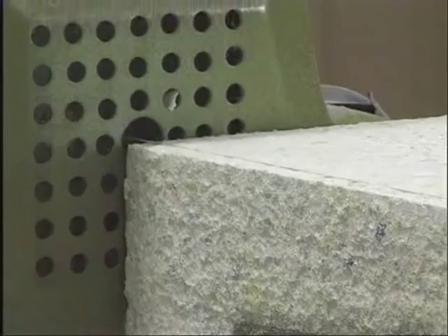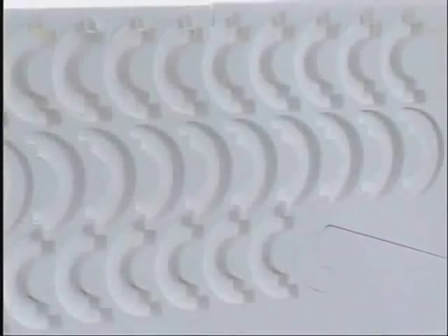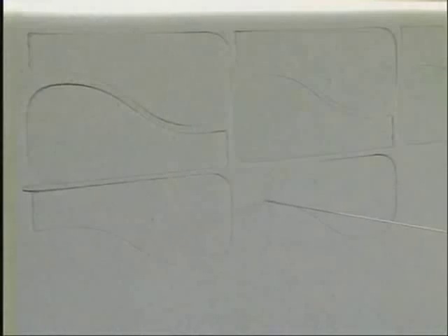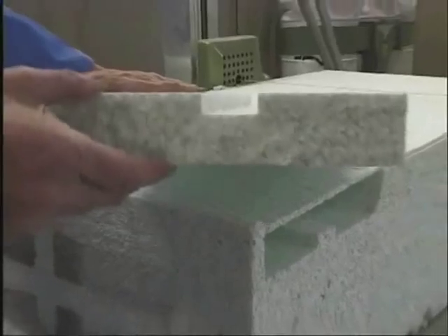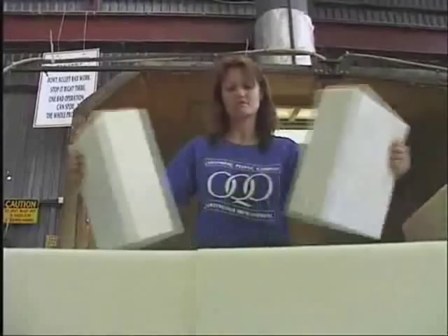Rigid and flexible foams are some of the most widely used materials in today's world, often seen in furniture, packaging, insulation and architecture, to name but a few applications. The demands to shape them creatively, diversely, accurately and efficiently grow daily.